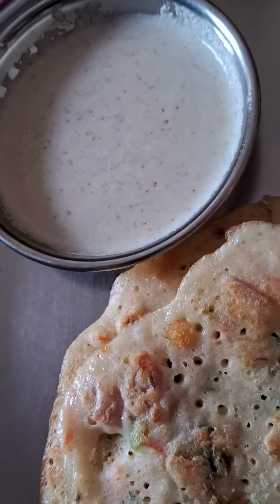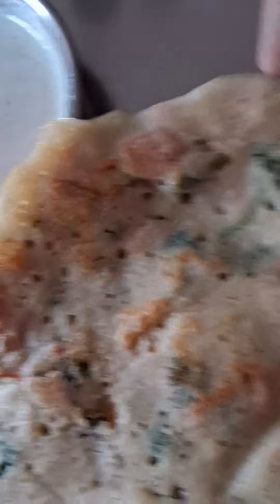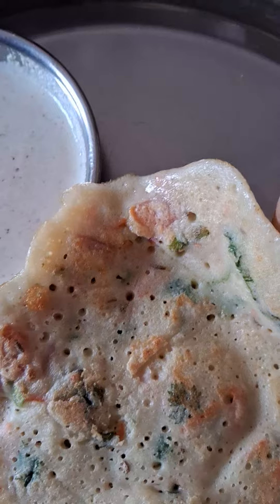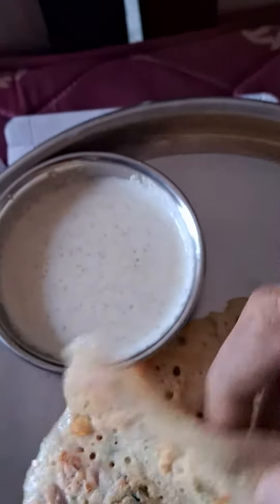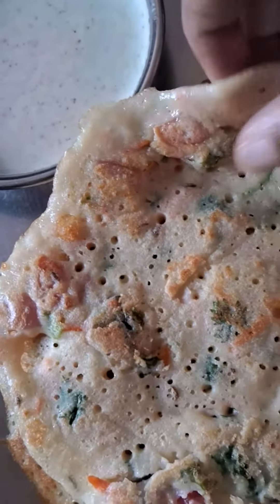So today I'm going to have this peseratu. Peseratu is a special type of dosa which belongs to Andhra Pradesh — and you can also say Telangana. It is more popular here.